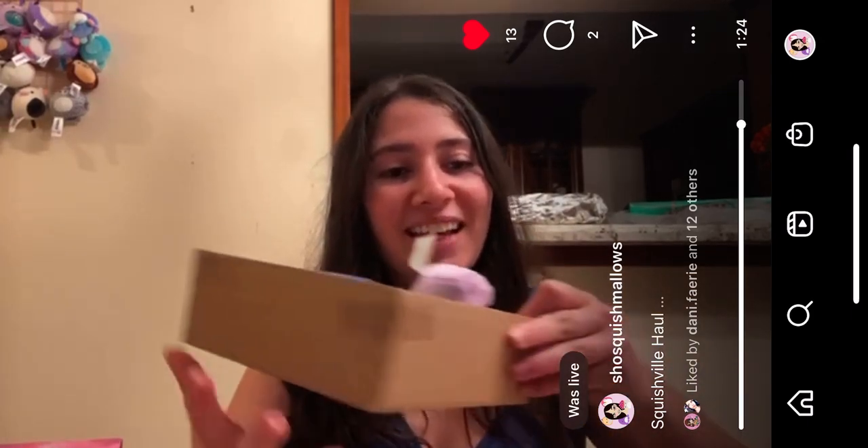Alright, so those are all the little Squishville I got today. Thank you so much for watching! Don't forget to follow me on TikTok and Instagram, and subscribe to my YouTube channel. If you have trouble finding it, I have a link in my bio on Instagram — the username is Sho Squishmallows. Don't forget to leave a thumbs up, comment down below — I'd love to engage with you guys. Share some love, have a great rest of your week, and happy holidays! Bye bye!